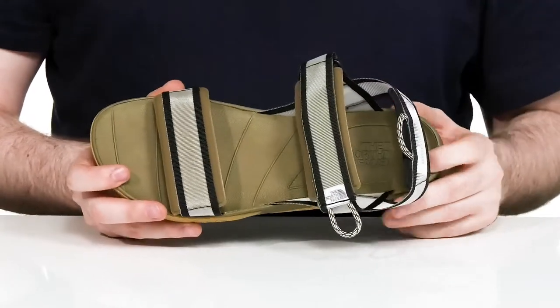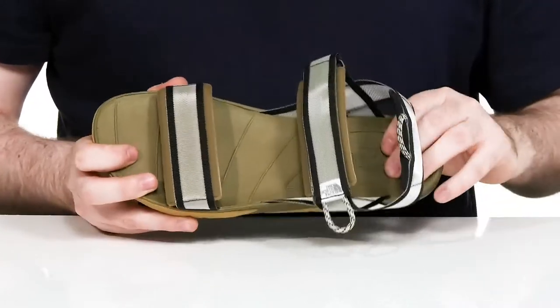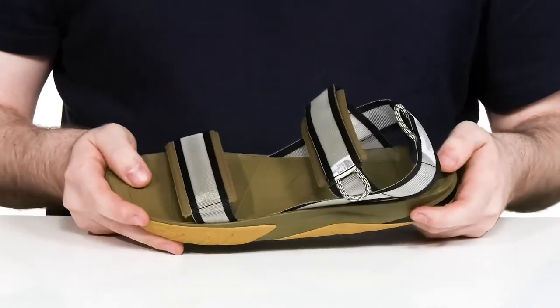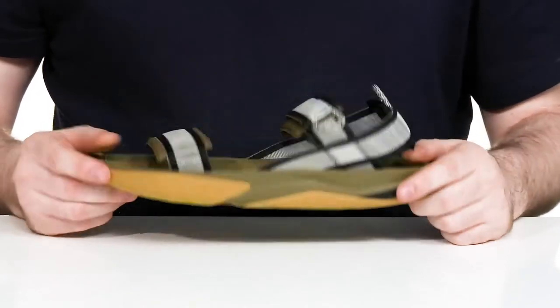The footbed has lots of cushioning as well for better support, with a grippy tread and it sits on top of a synthetic outsole.